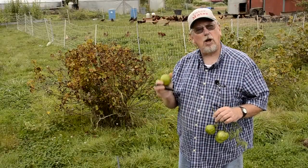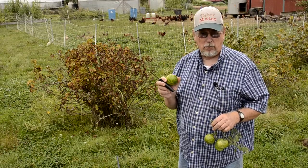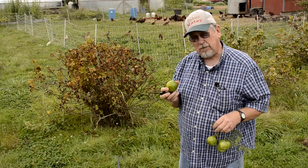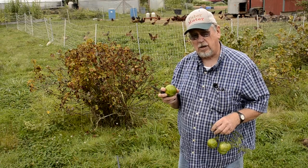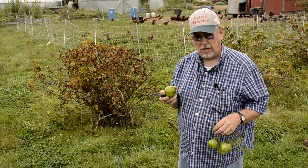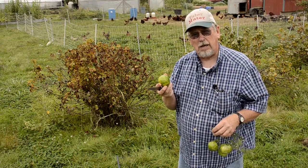Hi, Tom Wagner here. I thought you might want to know who bred up the Green Zebra. This variety has been around now for over 40 years. The breeding work started back in the late 50s and 60s when I collected varieties like Evergreen and Glamour and some unknown striped variety that I got out of the USDA. But this thing is ubiquitous as a heirloom tomato.